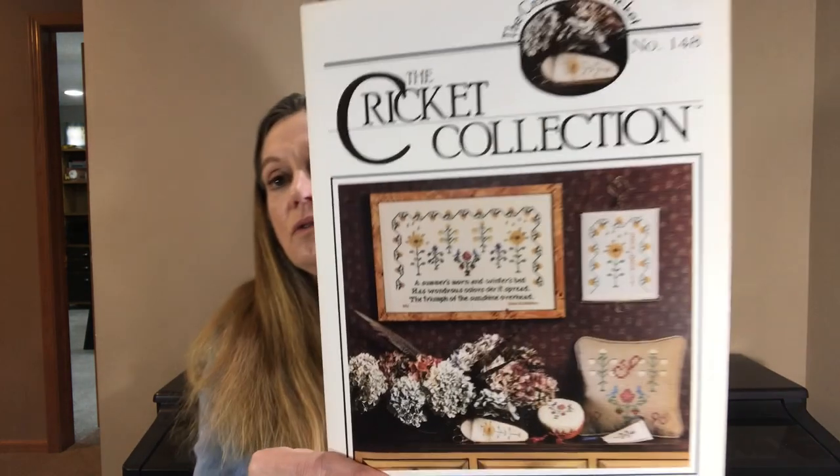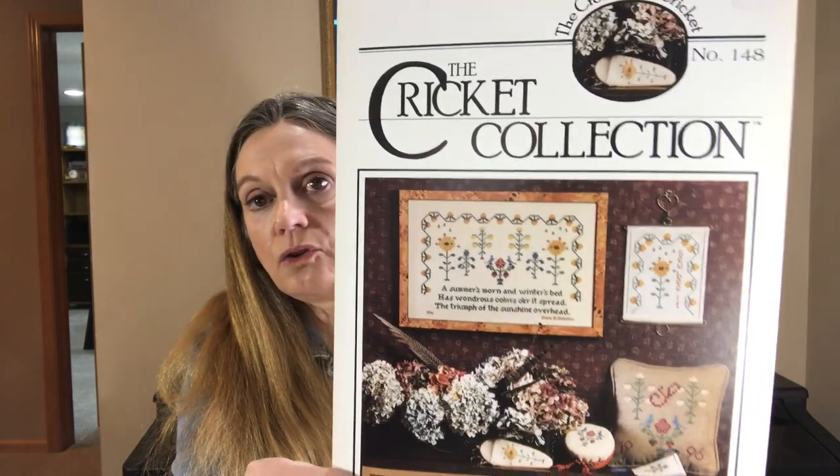The next one is an older Cricut collection from 1996. It wasn't designed by Vicki Hastings, who does most of the Cricut collection charts — it's designed by Diane Oldfather. I have a few of these in stock; they do have a little bit of aging. They're new old stock from a store that went out of business. This is called Summer's Mourne. It's got some beautiful flower sampler motifs. It's not very difficult, so if you've wanted to try stitching a sampler, I have a number of people who have commented since I started the series that they have wanted to try one, and this one is not very difficult.